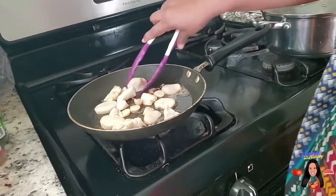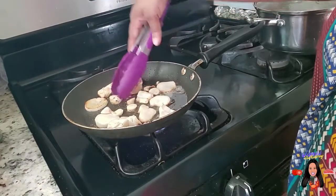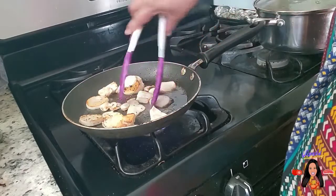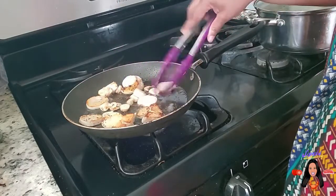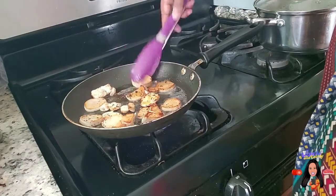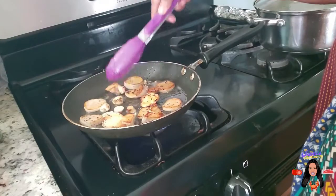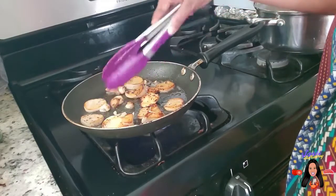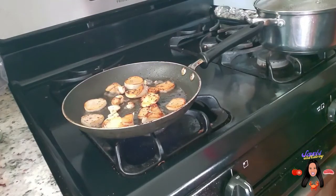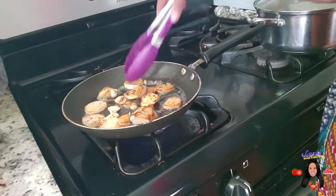We're going to check these mushrooms — they're getting a pretty brown to them. Just flip them over like so. Then we're going to put them back on the tray they were on and set them aside, because I'm going to use this pan to make just my little bit of scrambled egg for those tiny little potatoes. We still have to hollow them out, put the sauce back in, and bake them just a little longer — kind of like a twice-baked potato. That's all I'm waiting on currently.